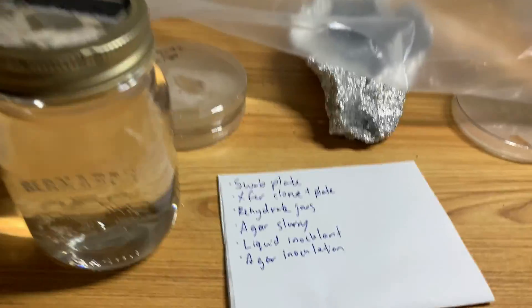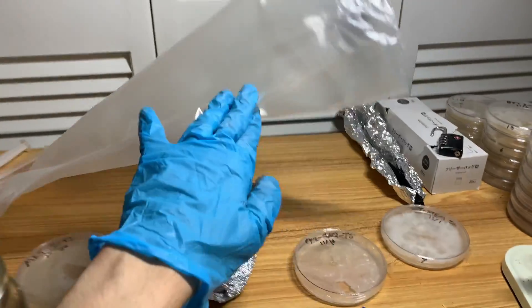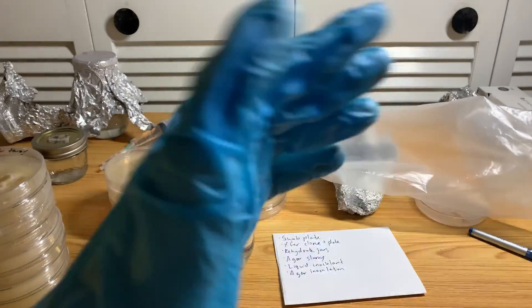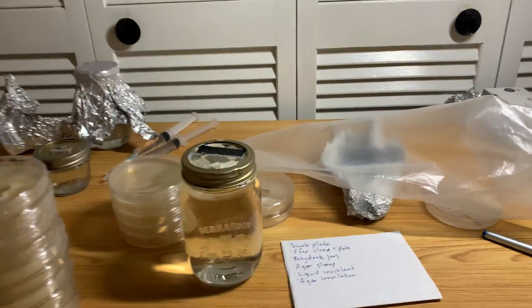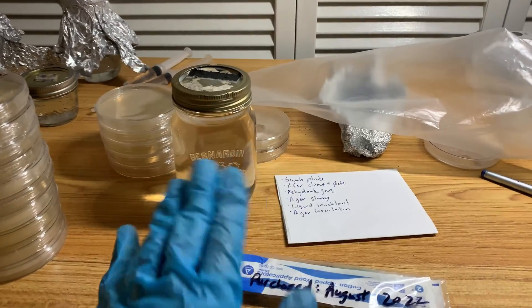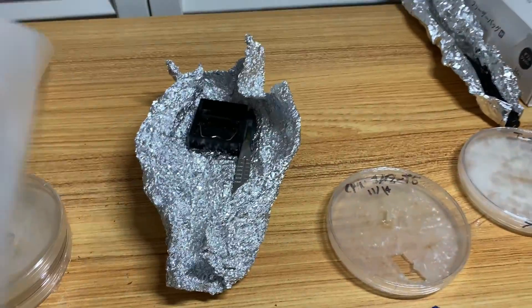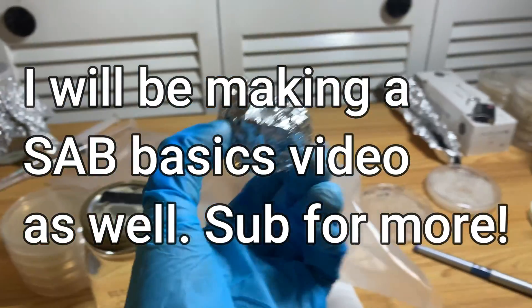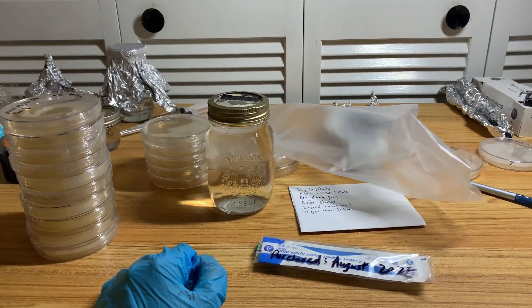So I've got everything set up here. I'm going to put everything in the order I want inside the SAB to prepare, then clean up this table and prepare the SAB the usual way: wipe down the walls of the SAB with ISO, wipe down the table with ISO — just as a precautionary thing. Then put everything I want inside the SAB: my foil, my scalpels, and my cling wrap that I'm going to use to wrap the plates.